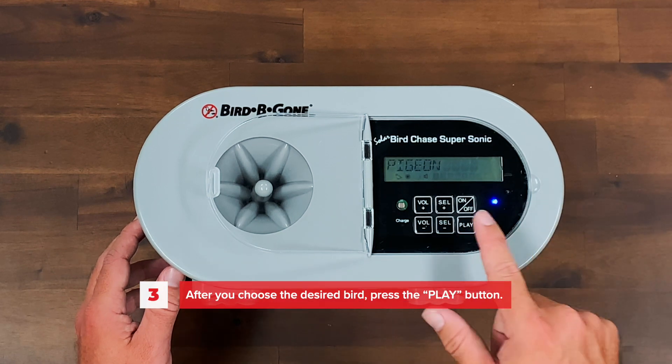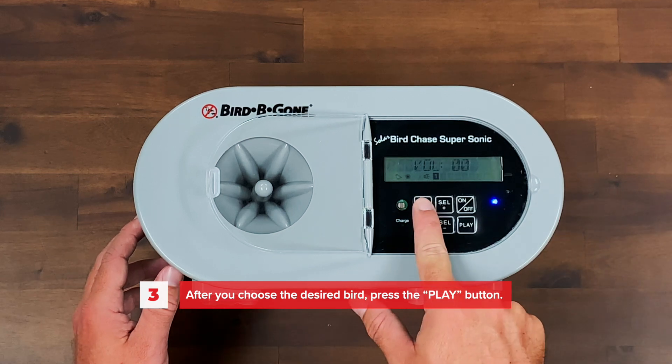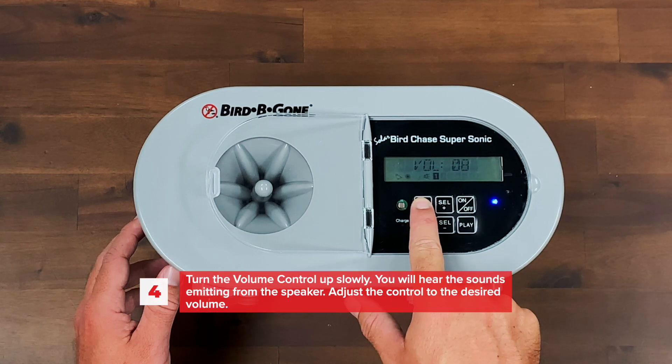Set the volume to three. Press play to start the unit. It may take between five to ten seconds for the system to begin playing distress calls. Turn the volume control up slowly.